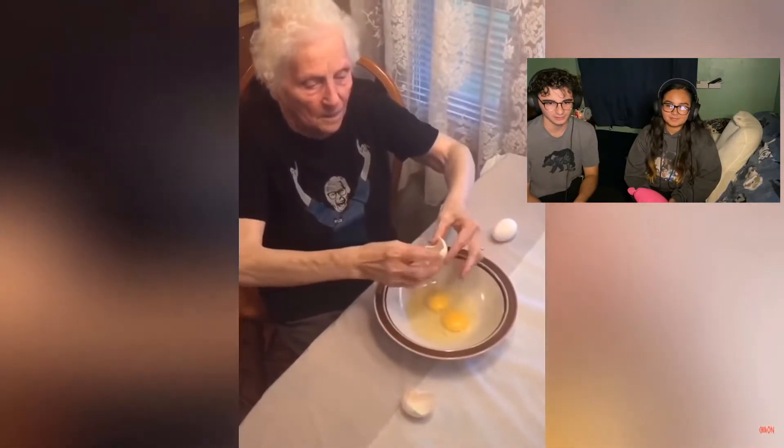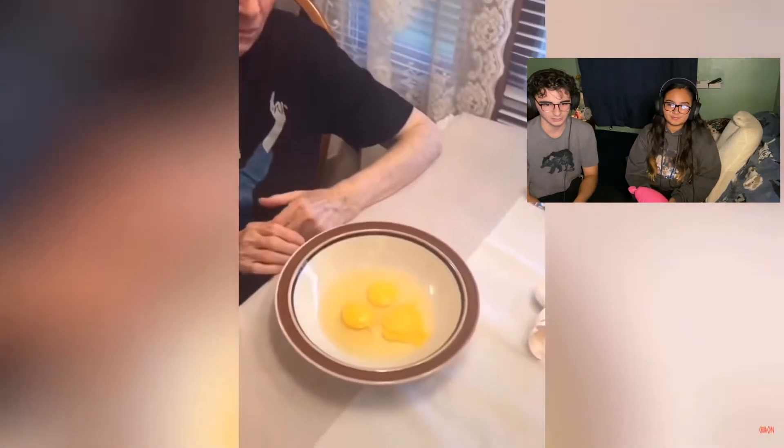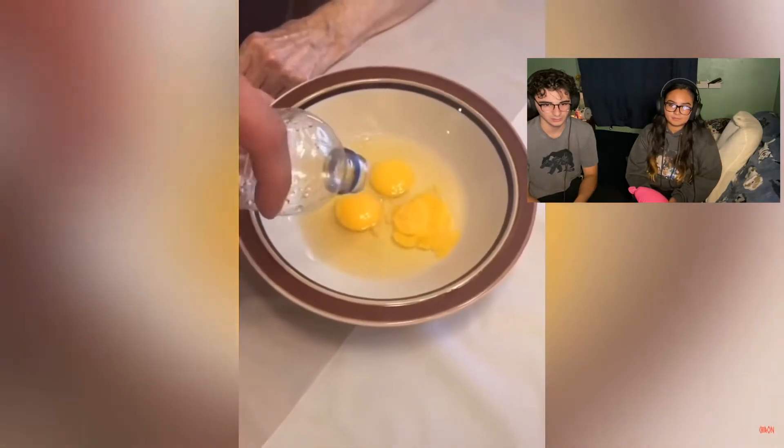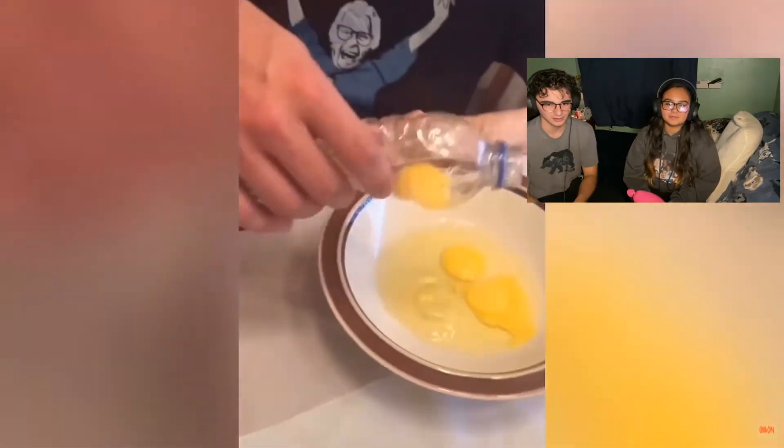Don't you hate it when you can't separate egg yolks from egg whites? I have a solution. Take a water bottle, put it over the egg yolk, squeeze the bottle, and away it goes. I don't know — that was fun. I guess that's the best way.